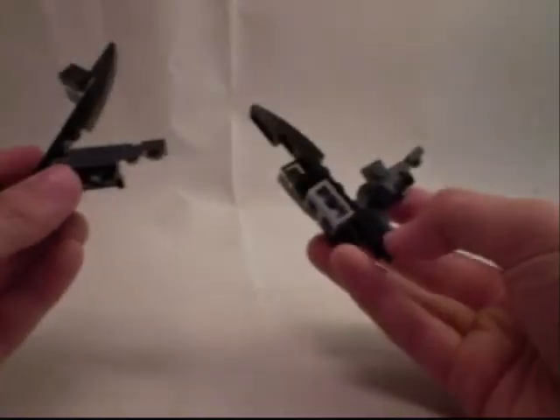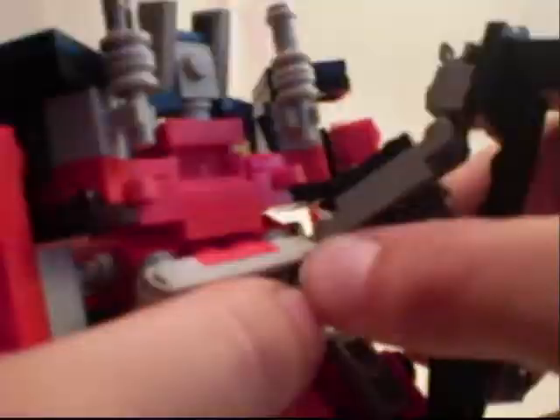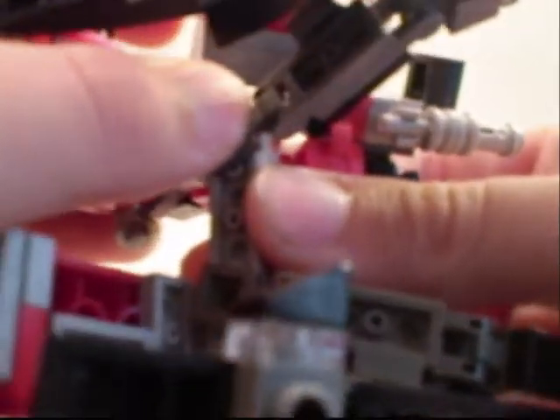Next, these pieces come into play. Make sure they're in this position — this folded in, and this folded in. Peg it into place back here. Repeat on the other side. Optimus has a new pair of wings.